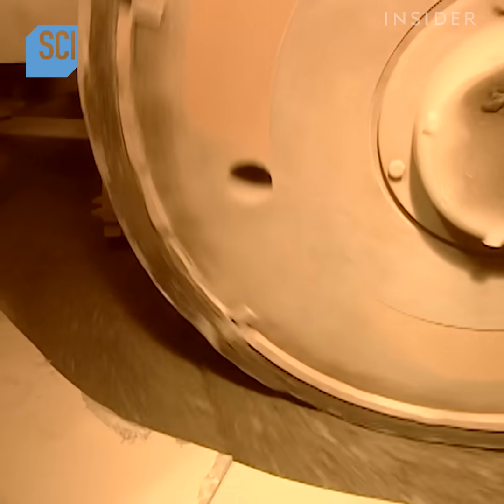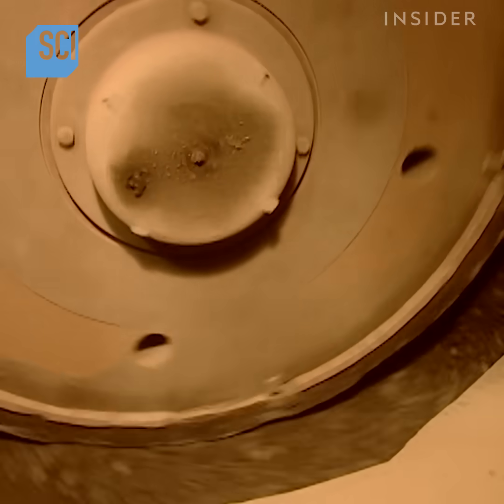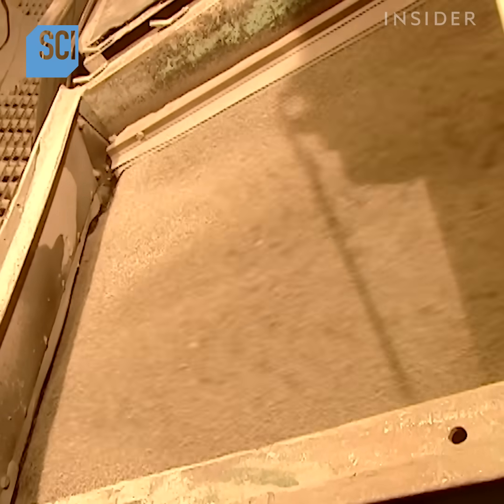A four-foot-high stone wheel with a steel tire grinds the shale into powder. It grinds up 50 tons of shale per hour. A screen sifts out any pieces that need more grinding.